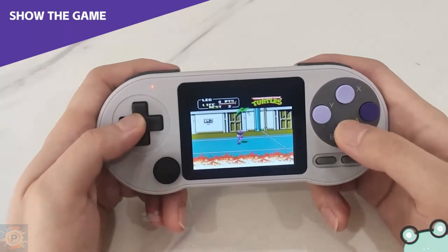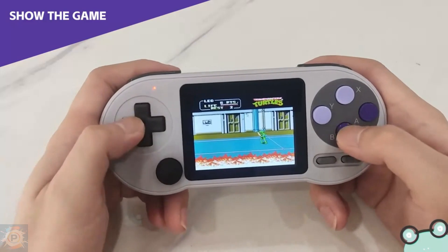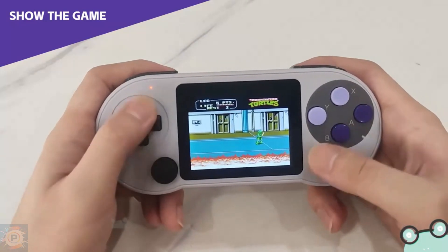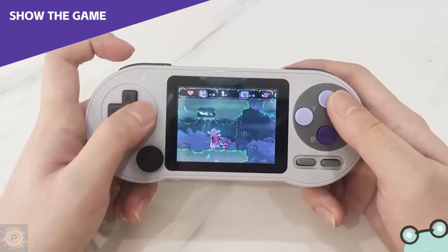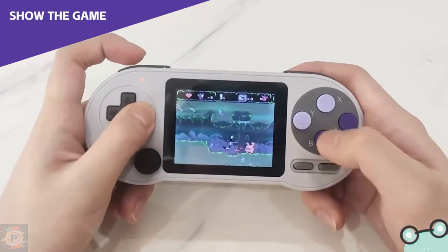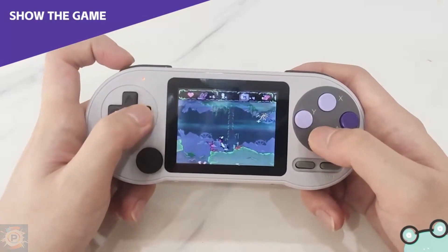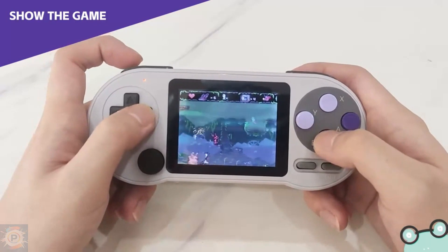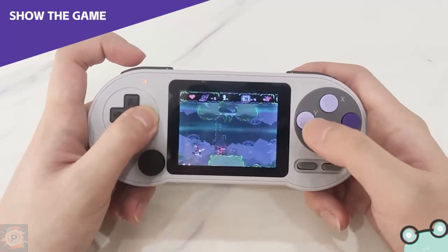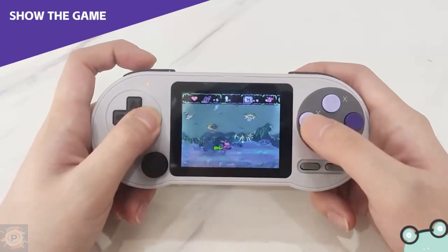Curiously, if you open a game, close it and open it again, the game runs a little faster in the emulation, which doesn't make any sense, and just shows how badly the SNES emulator on this handheld has been written or ported. And that's not all — there are ROMs that won't open even if you change the console's region, so why were they added to the handheld's game list? Didn't anyone test them before launching the product?